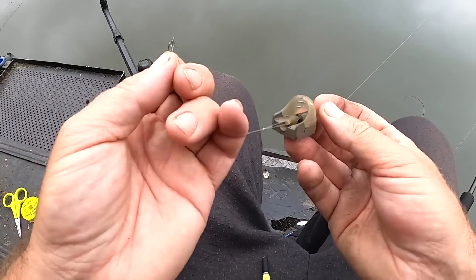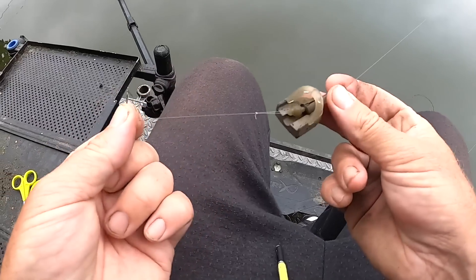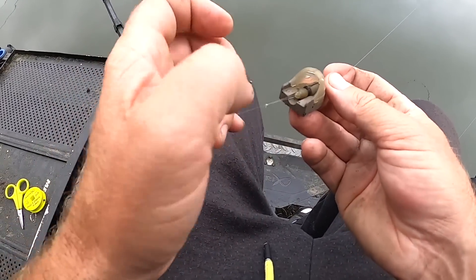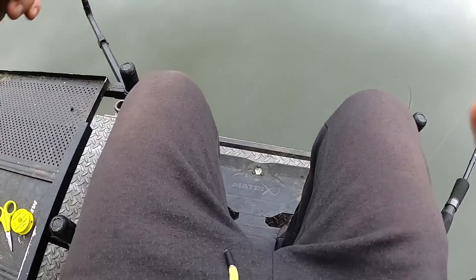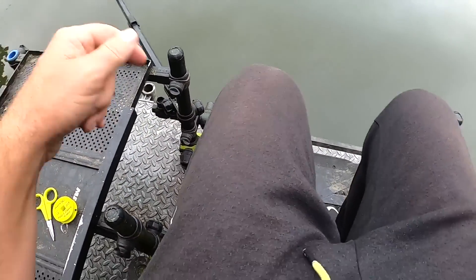If you're struggling with tangles and you don't know what kind of kit to use on these sorts of fisheries, you can't go far wrong with a bit of kit like this because it's just tangle-free. And because it's a self-hooking way of fishing it just means the fish are basically going to hook themselves, assuming you've got everything set up right. So that is the setup — nothing fancy. I'm just going to quickly show you the bait that I'm going to be using.